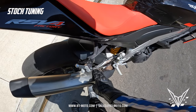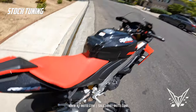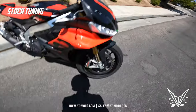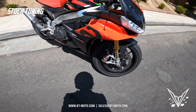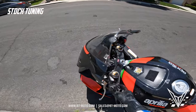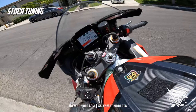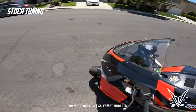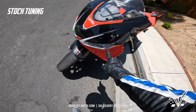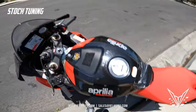I'm going to show you guys the difference between the stock flash and our flash. Now, we haven't even done the 2021 RSV4 yet, so this is the first one we've been testing prototype stuff on. You'll be going through this with me for the first time. I'll show you the turn signals here — you can see them on right there. When we flash it, we're going to have them come on; that'll be the turn signal indicator from now on. That's also one of the benefits.